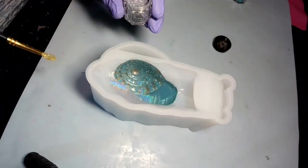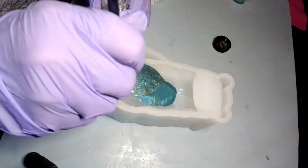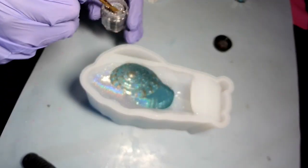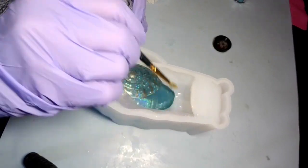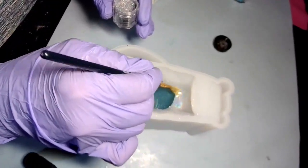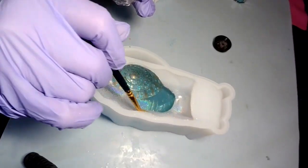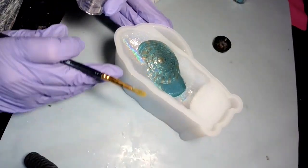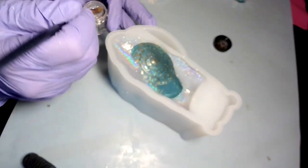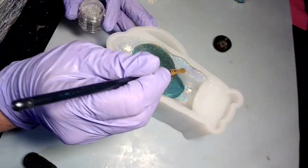Look at that silver — good god! If y'all want some of this holographic glitter, I say it all the time, I got a coupon code down in the description. Look under the title of this video and you'll see the word 'more' — click on that and it will take you to everything in my description, including the shout outs.